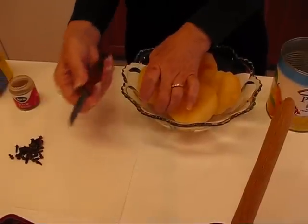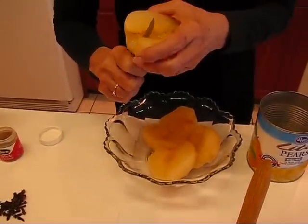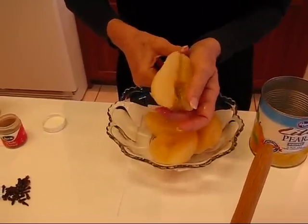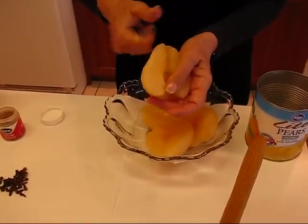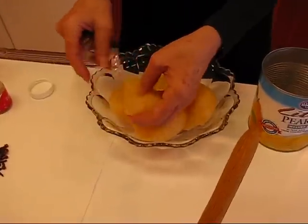So the first step would be to take each one of these and just take a paring knife and come down. Try to evenly cut that into two parts. So really we're having pear quarters.